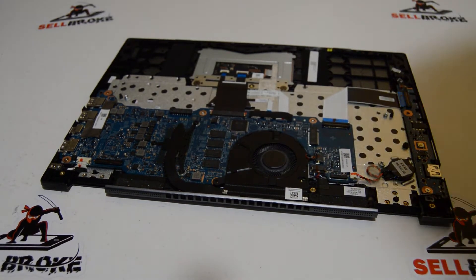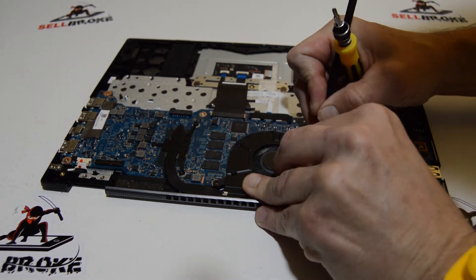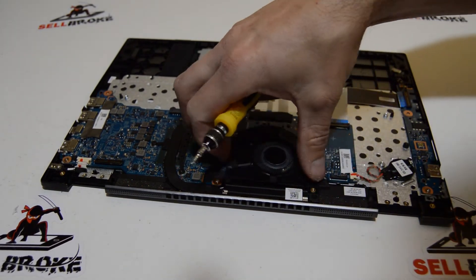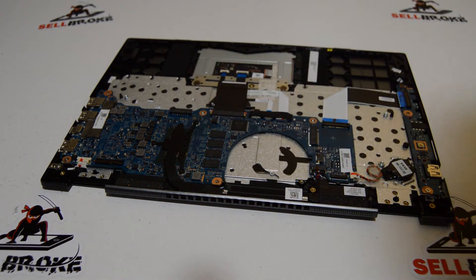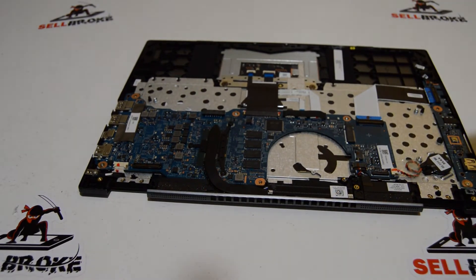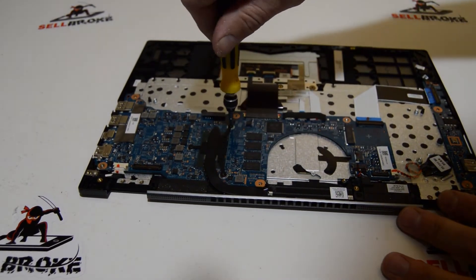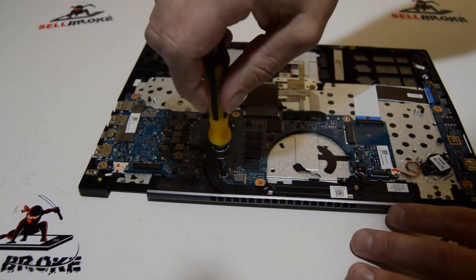Some of these connectors are a little bit small, so you may need to use a spudger on one side to work that connector out. Then we can remove the fan. For the heat sink, we're just going to remove the heat sink screws — that one was on very, very tight.